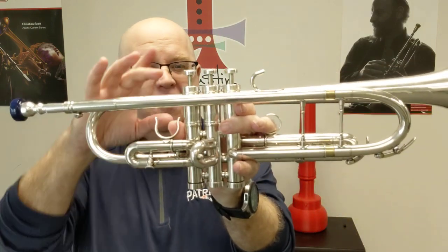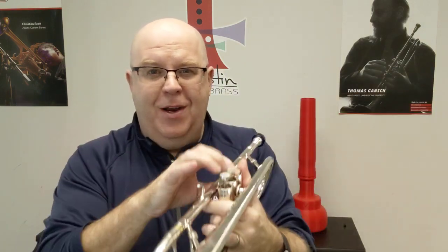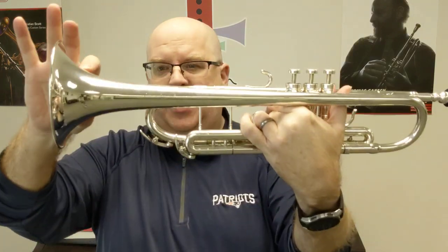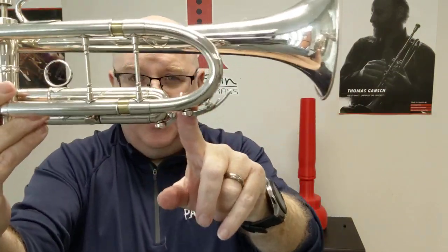Of course they have the famous and fantastic Getz and Val block — so good. This one has a bronze bell and a very traditional taper. There are more details on the web store listing, so be sure to check that out. It has that beautifully ovated tuning slide, as you can see there.